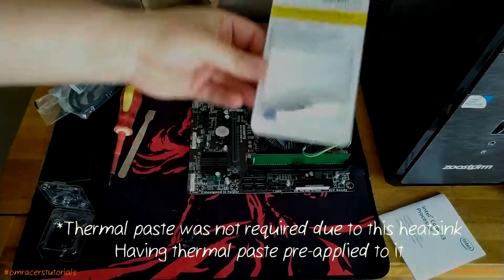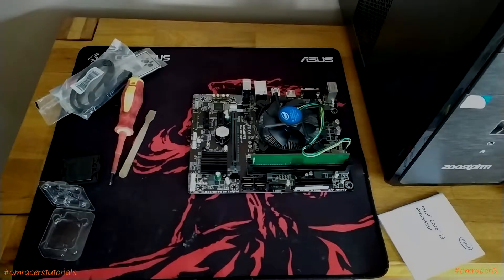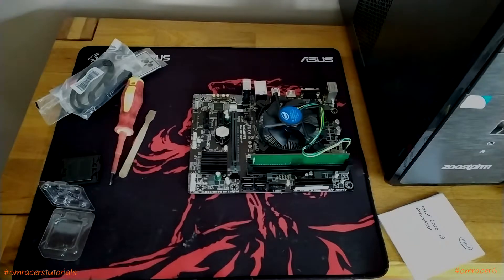I didn't need to use thermal paste in this regard because this heatsink has pre-applied thermal paste. Most non-overclocked CPUs will come with a stock fan and heatsink. Overclocking is a dream for most people, but not always worth it — but that's a completely different discussion.